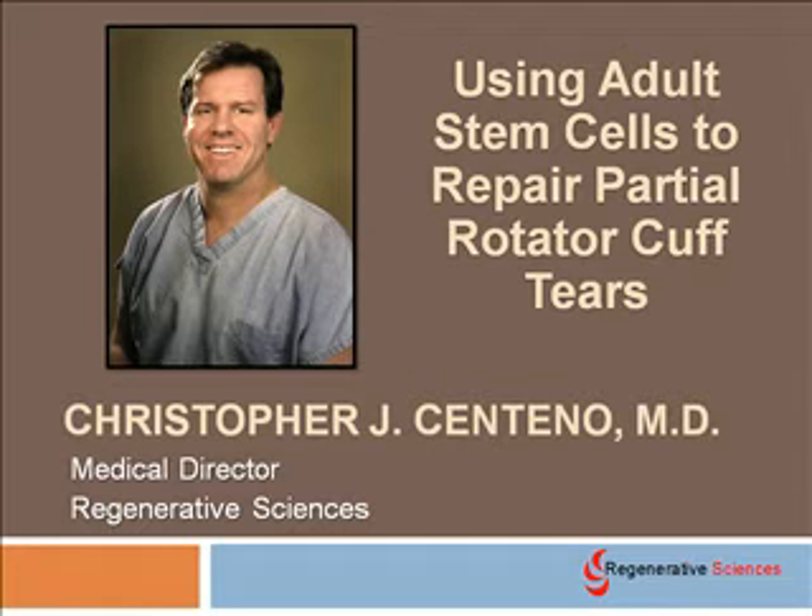Hi, my name is Chris Centeno. I'm the Medical Director for Regenerative Sciences and also a medical doctor specializing in interventional pain management. I'm going to talk today about using adult stem cells to repair partial rotator cuff tears, and really for tendon applications or muscle tears.